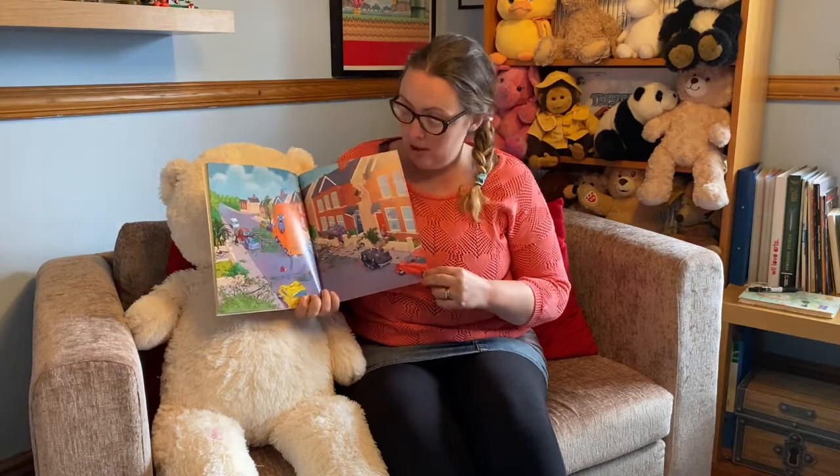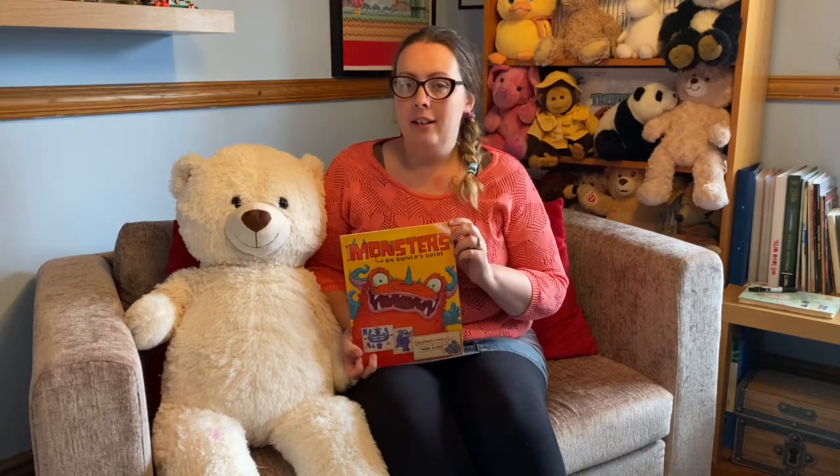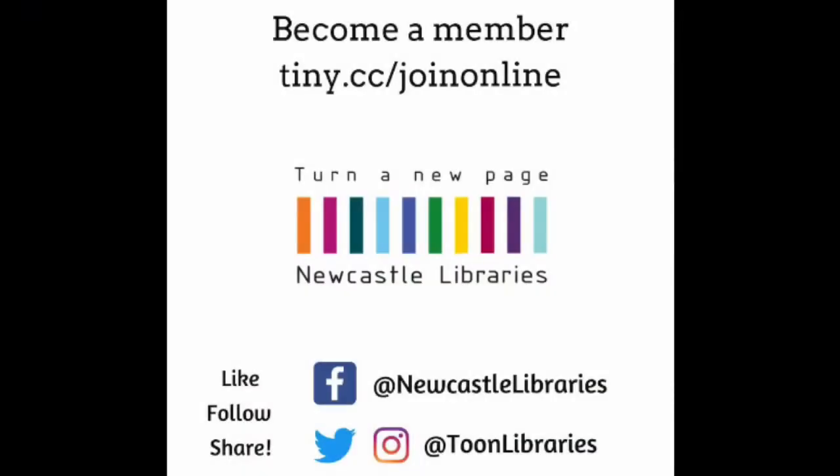Well, I think that monster definitely went on the rampage, didn't it? What a disaster. Do you think you would like a monster as a pet? I'm not sure I would. I love that story. That was Monsters, an Owner's Guide and it was published by Macmillan. So thank you to them for letting us read it. We'll see you again very soon. Take care. Bye bye!